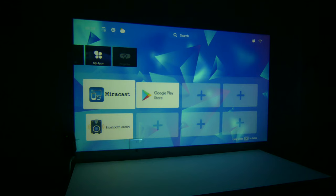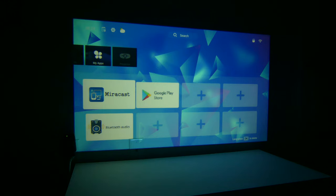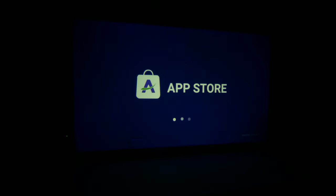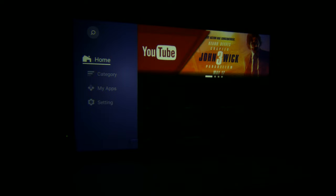The Google Play Store gives you access to thousands and thousands of apps that you can run right from the projector itself, as well as Bluetooth audio. If you want to cast via iOS, you'll need to download a particular app from their app store — it's called Airscreen — and then you'll be able to use that for iOS casting as well.